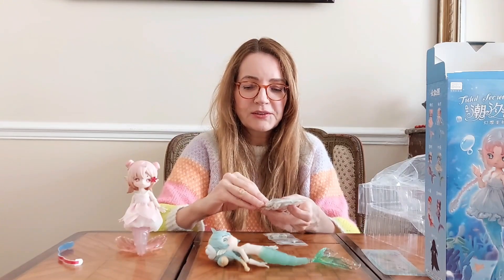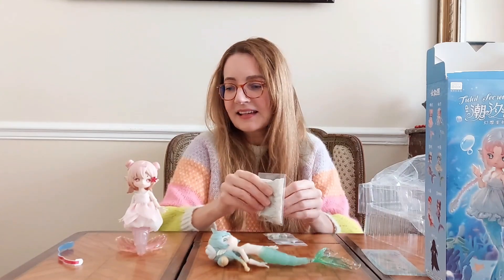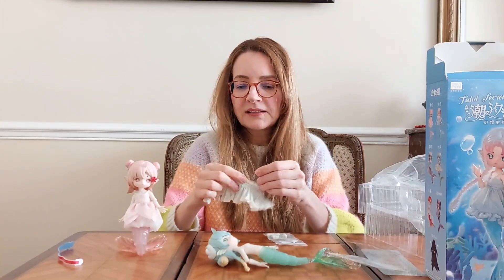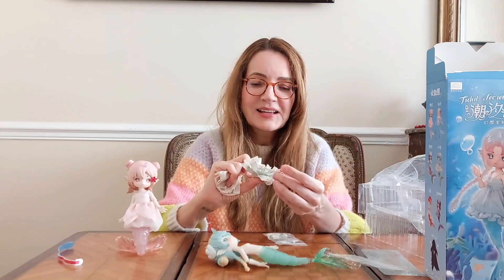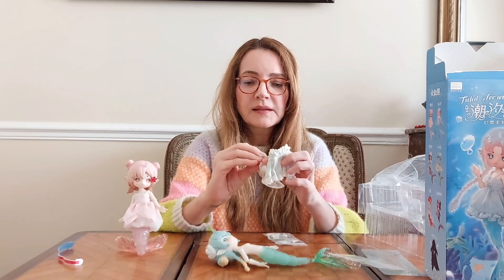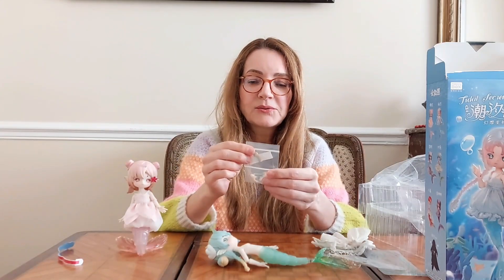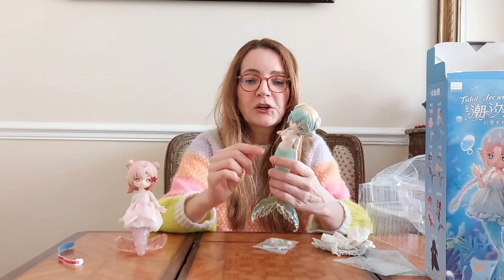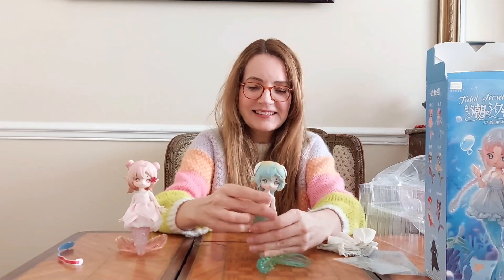She also comes with a very pretty dress — I think that's one of the main attraction points for me of these dolls in this collection, that they have really cute dresses. This one has an overdress in a nice mermaid pale green shimmery fabric, a little skirt to put on her knees, a little bra made to look like seashells, extra hands, and some little fins that you can put optionally on her side.